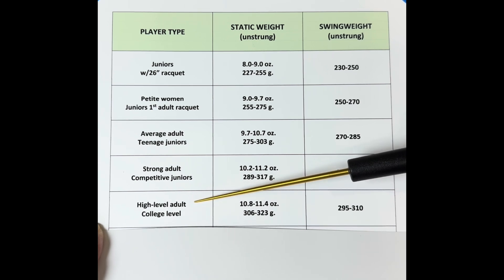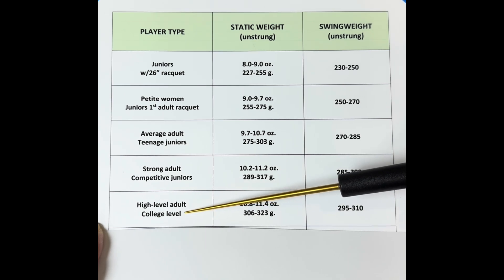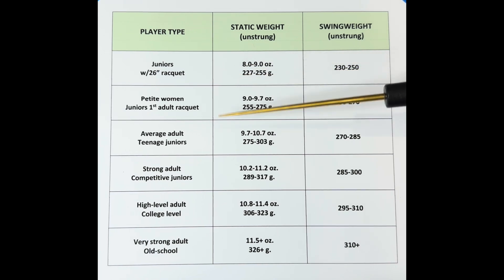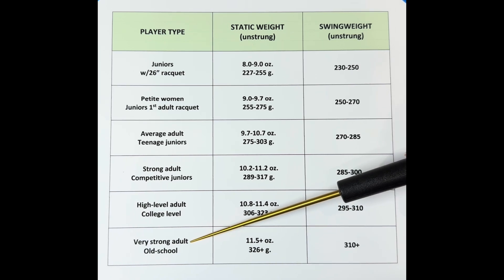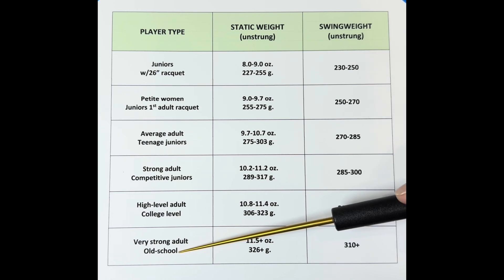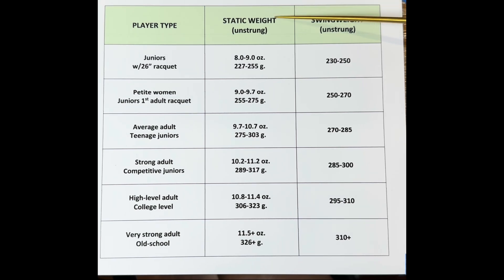In the fifth level, I have high-level adult and college level — 4.0 and above. Not all college-level players will play with a heavier frame, so this is just a general guide, but typically the swing weight should be even higher because they're hitting against players who hit harder. Finally, I have very strong adult or old school — 4.5 and above, someone who is just really physically strong. Old school is for players like me who grew up playing with wooden rackets, which were typically really heavy. Over the years I've adopted that feel. Typically those rackets are 11.5 ounces or heavier, and the swing weight would be about 310.